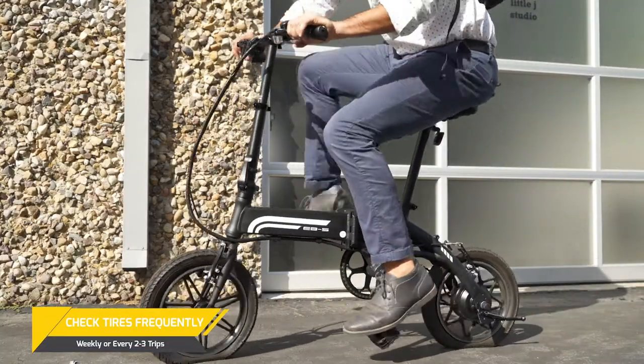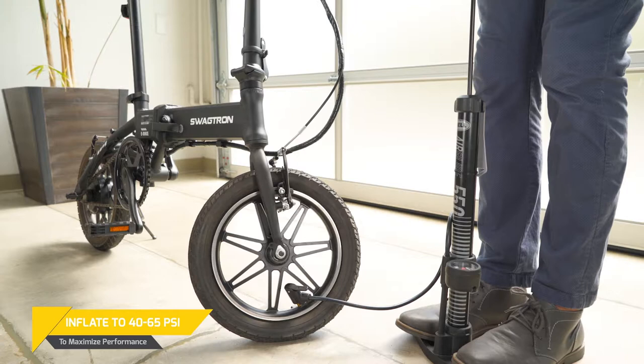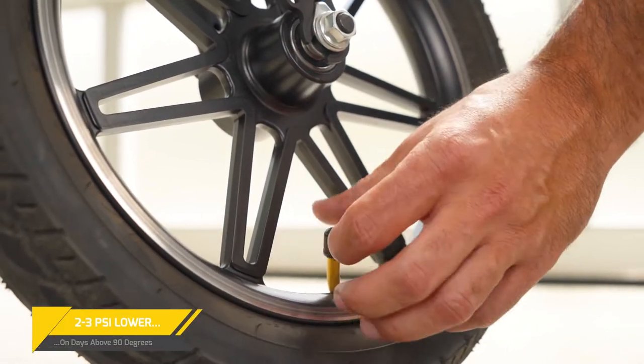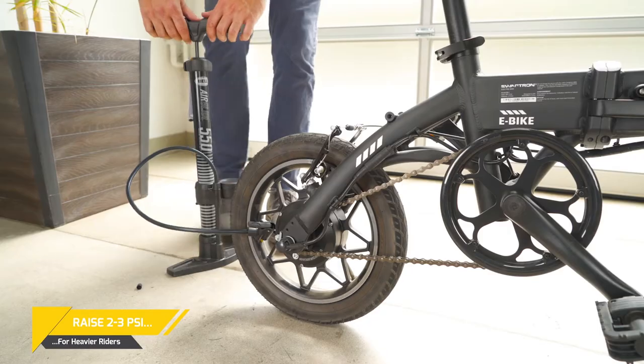Frequently inspect both of your tires after riding for signs of puncture and/or damage. It is recommended that you inflate your tires to a minimum of 40 PSI to reach top speeds and extend your battery life. A little tip: heavier riders should increase by 2-3 PSI.